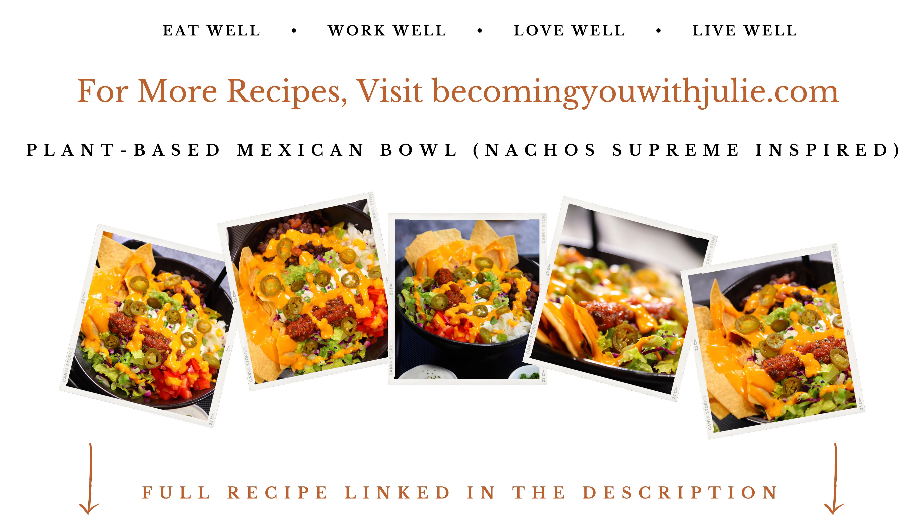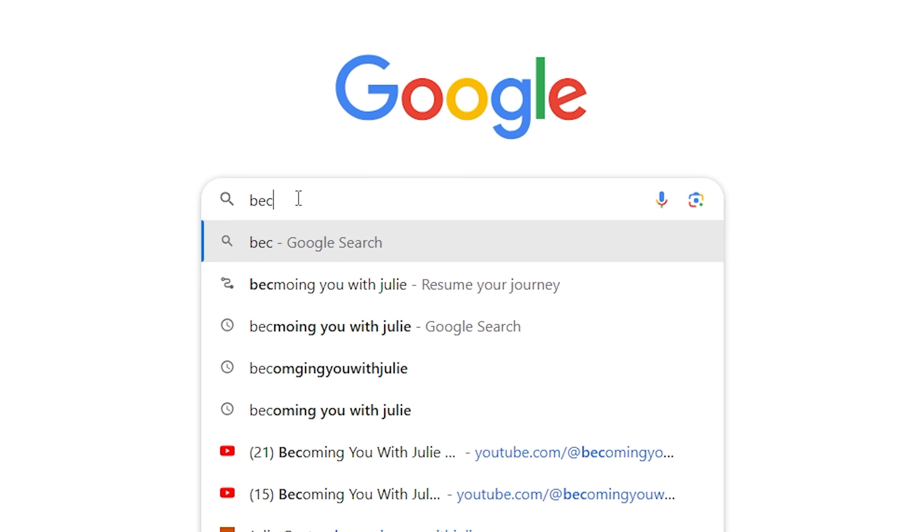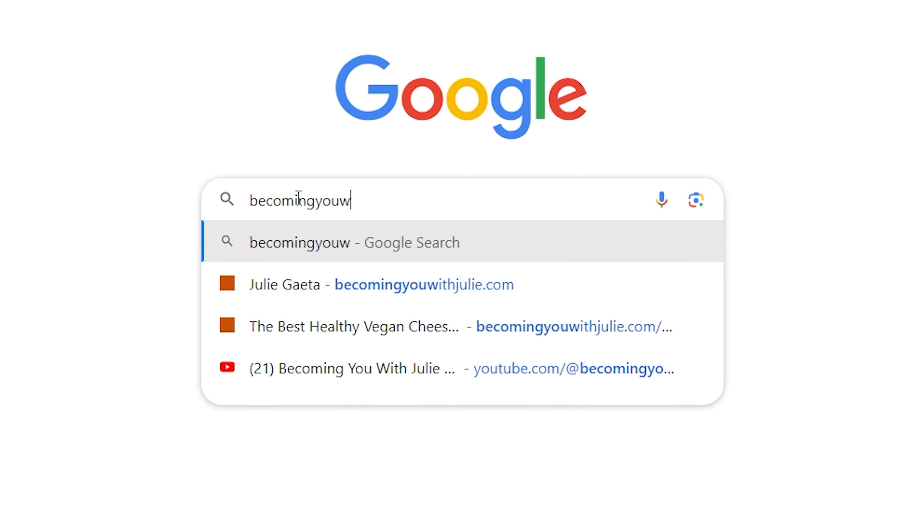Before we dive in, I want to let you know that the full recipe with all the ingredients and step-by-step instructions is on my website, Becoming You with Julie. So no need to scramble for notes or pause the video — just head over to my website and you'll have the entire recipe right at your fingertips.